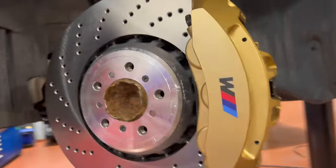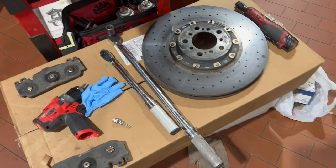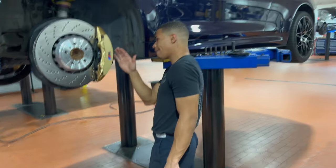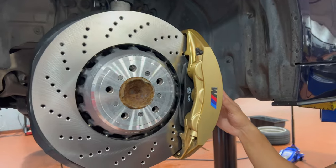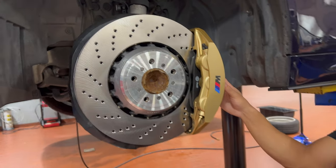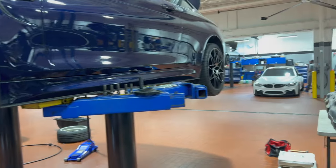The measurement was 110 newton meters — I don't remember what that is in foot pounds, but 110 newton meters is a half inch drive. Everything looks good. We're going to start working on the other side, then get everything back on and we'll move to the rears. Everything's going to be exactly the same, to be honest.